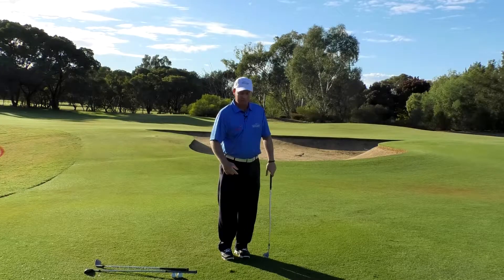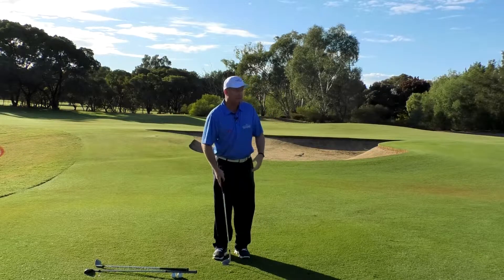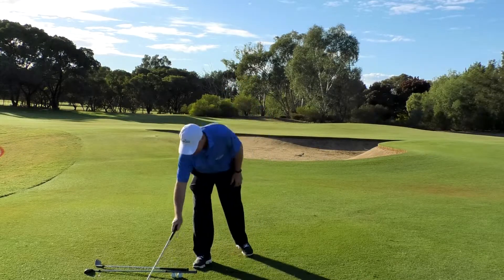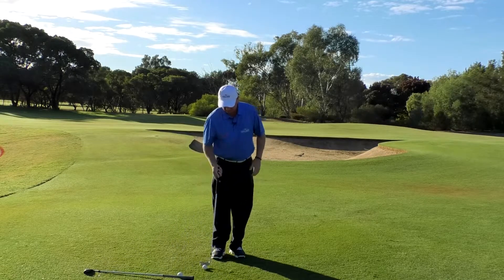That's going up the hill, taking a little bit of spin and then stopped — which we would imagine it would, being a lob wedge. It's going to spin the ball a little bit too much. So now we're going to go with the sand wedge and do the same thing.